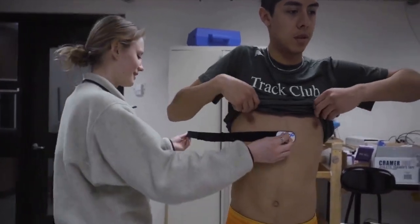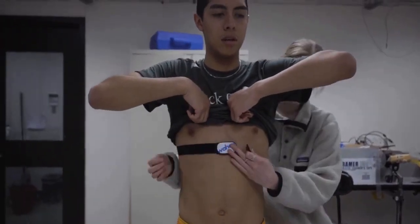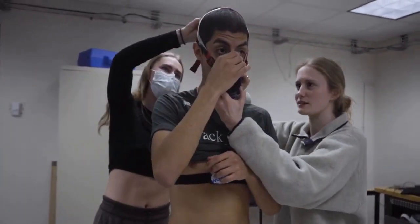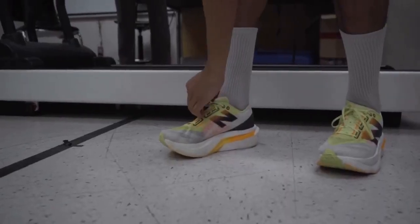What are you looking for in this study? Essentially I'm looking to see how low energy availability and how at-risk you are will affect performance adaptability throughout the track season for elite or varsity track athletes.